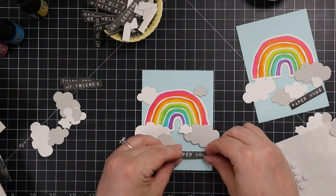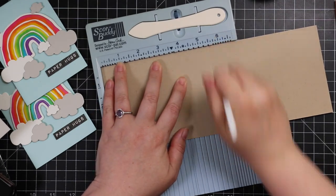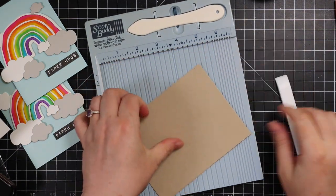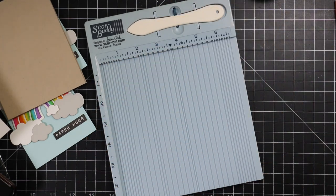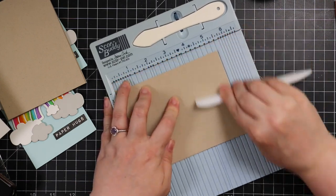Once I've got my card fronts assembled, my card bases are Neenah desert storm cardstock cut to four and a quarter by eleven, scored at five and a half, so these will be top-folding A2 cards.